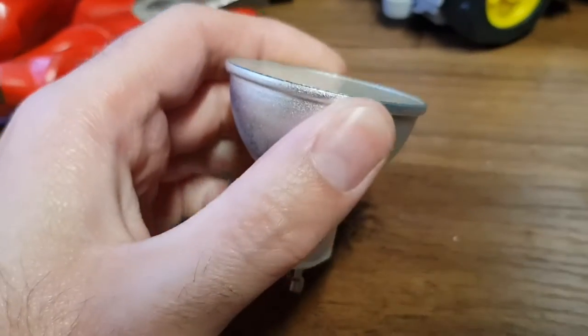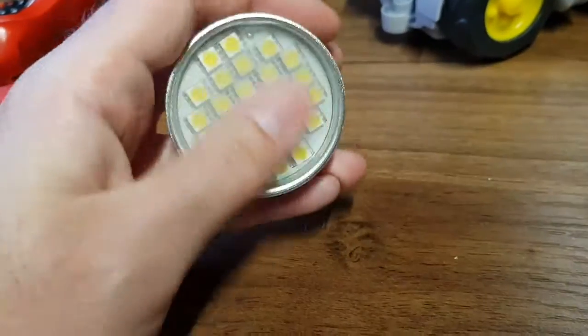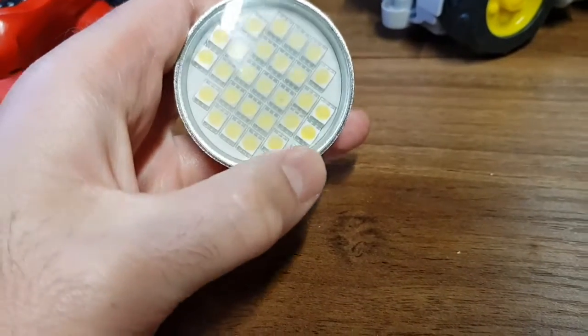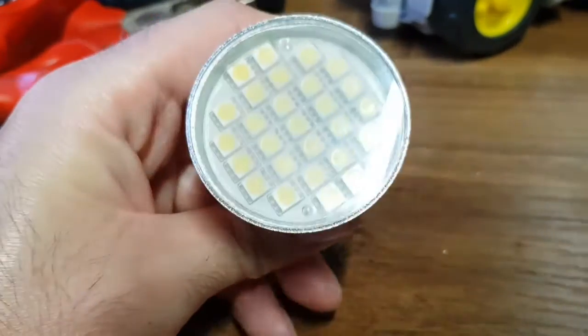Whether or not we can actually get into this — it's a metal construction with glass on top. What I'm wondering is if I can use a bit of heat around here to soften the glue, prise the glass out, and get it open without breaking anything too much. We can give it a try.